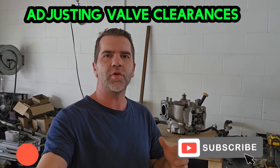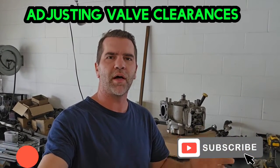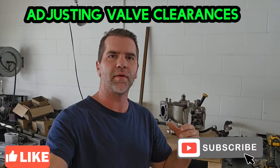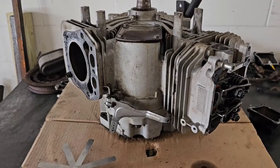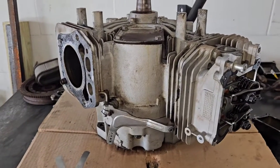What's up guys, in this video I'm going to show you how to adjust your valve clearances on your V-twin or single cylinder engines on lawnmowers. It's very simple, but I'm going to give you some general information and show you how to do it. So let's get started. I have this Toro engine here.